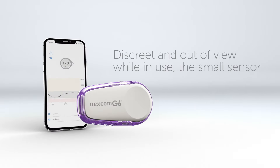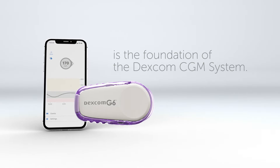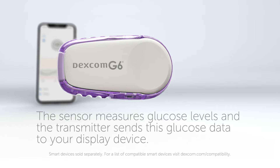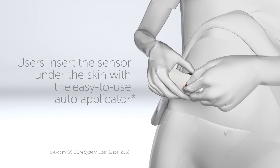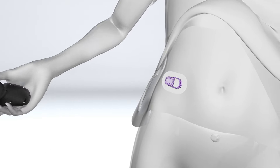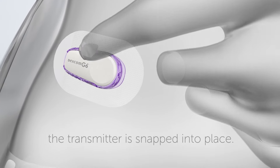Discrete and out of view while in use, the small sensor is the foundation of the Dexcom CGM system. The sensor measures glucose levels, and the transmitter sends this glucose data to your display device. Users insert the sensor under the skin with the easy-to-use auto applicator provided with each sensor. Once the sensor is inserted, the transmitter is snapped into place.